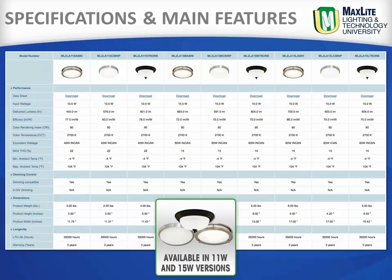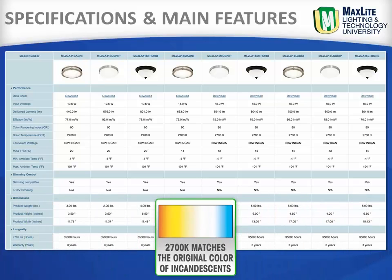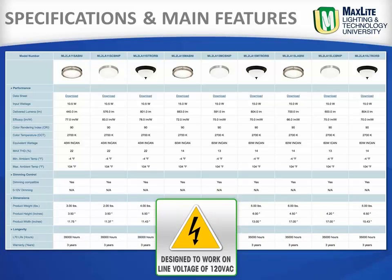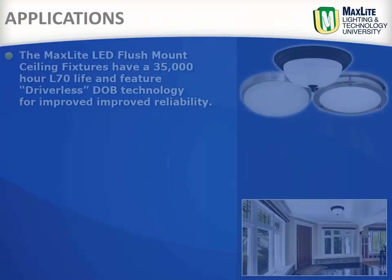Available in 11 and 15 watt versions, the Maxlite LED flush mount ceiling fixtures are designed with 800 and 1000 delivered lumens. The true 2700 Kelvin matches the original color of the old incandescent light source. These Maxlite fixtures are designed to work on line voltage 120 volts AC and have over 90 CRI.